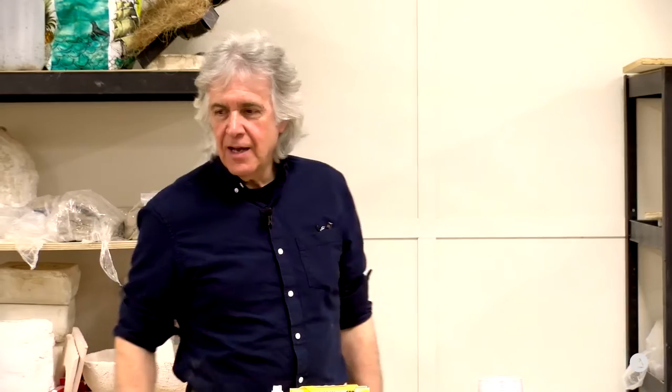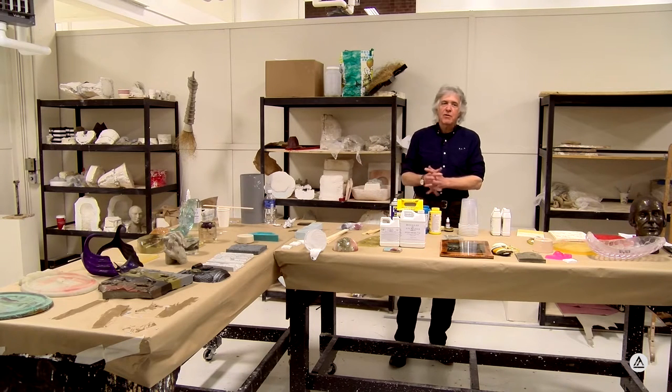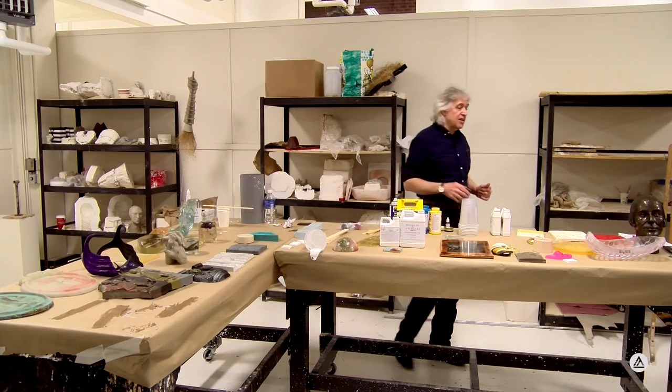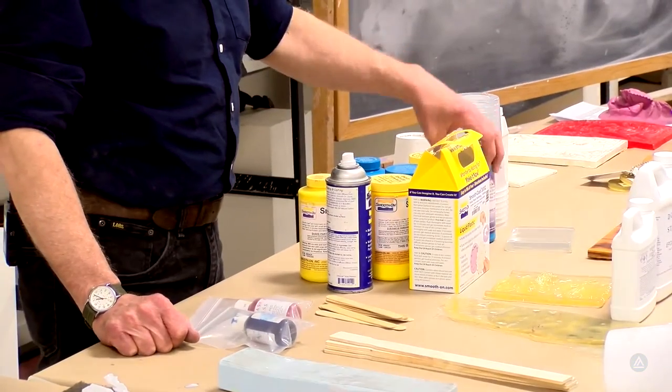I'd like to talk about adding color to resin. As we spoke about earlier, we've got dyes and pigments. What's the difference? Dyes by definition tend to be transparent; pigments by definition tend to be more opaque, although certain pigments you can make work like a dye - you can put a light application of pigment into a mixture and get it to just a very slight tint.